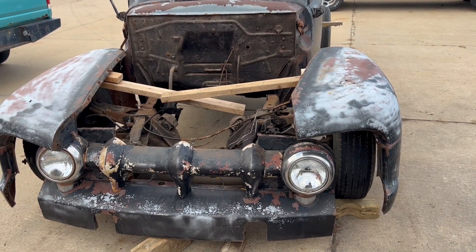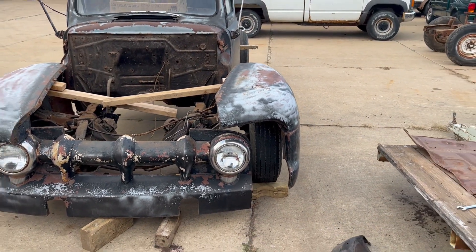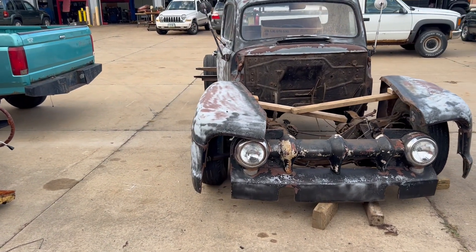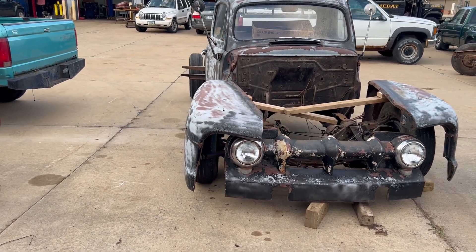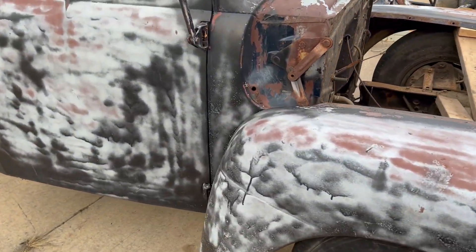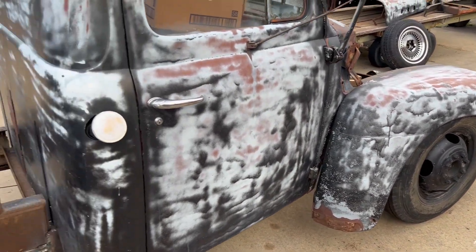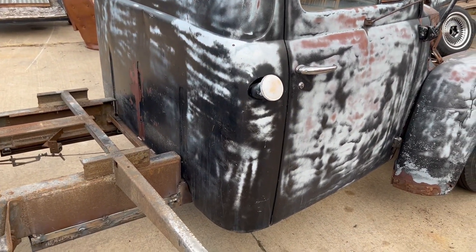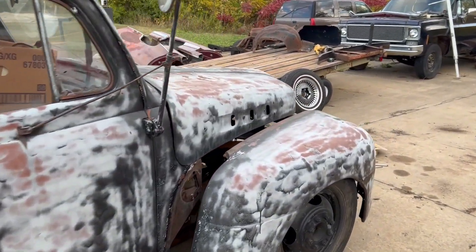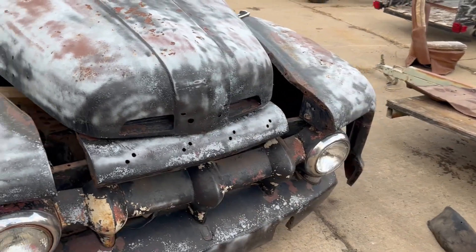We expanded the front end to see how wide it's gonna have to be to cover these wheels, and at first glance it's gonna take some gapping. It's gonna be a cool-looking truck when it's done. This should be what it looks like, give or take a lot more bodywork and welding. It's gonna be cool.